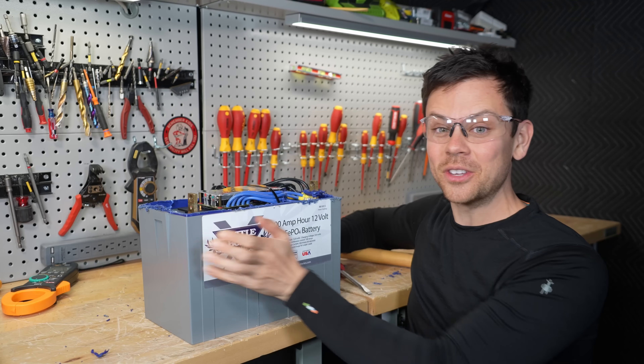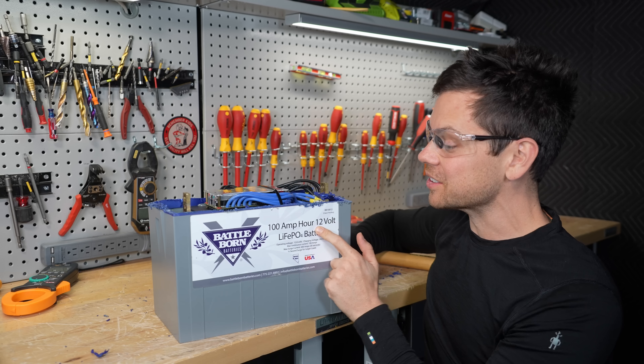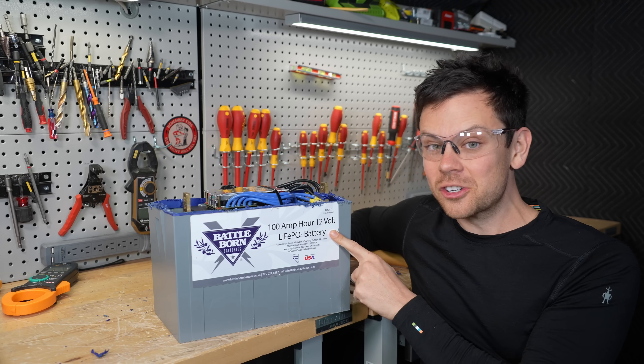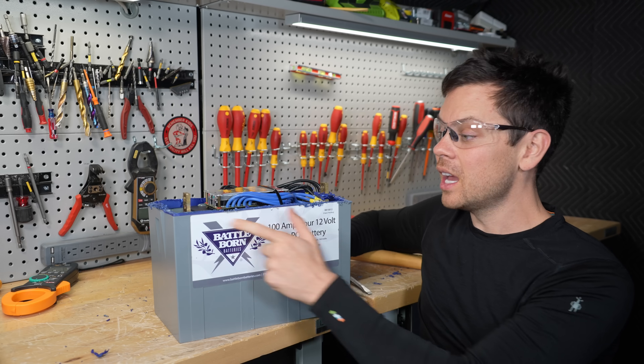This is dangerous, guys. If you have one of these, take it out of your system. This is not safe to use. I hope Battle Born comes out with a solution, because they need to. This is not okay — I think they should recall all of them and offer a solution.